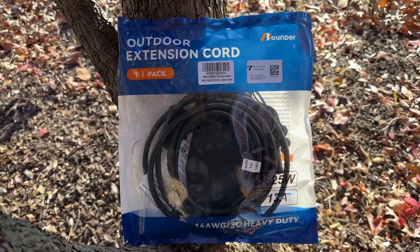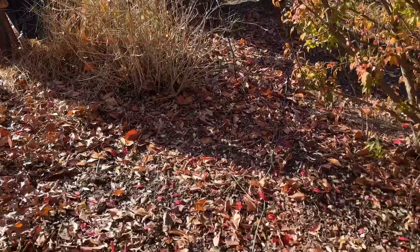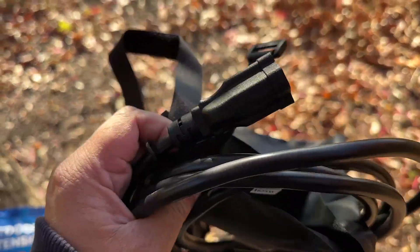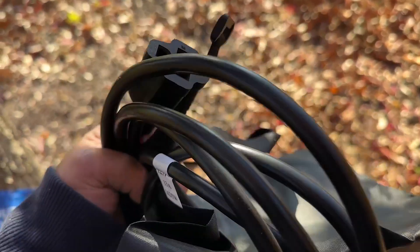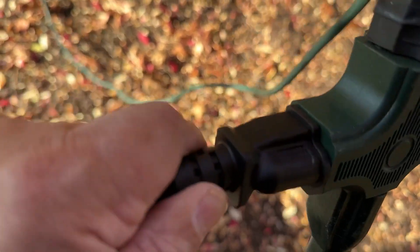I ordered this 9-foot extension cord to power my outdoor holiday lighting. The length is perfect for the distance from my Nativity2it power supply. The cord is well made and durable, with a thick wire casing. I like that the connection to the power supply is tight to prevent water from seeping in.